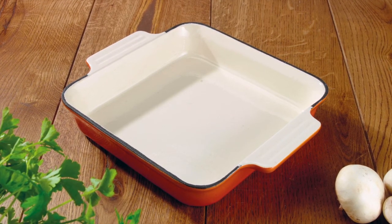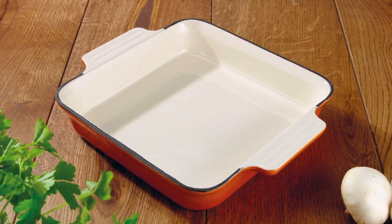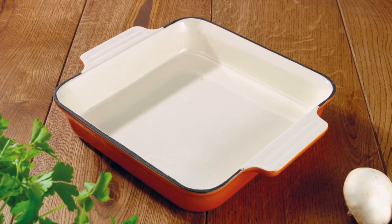An unbelievable price for a roasting dish that will last you a lifetime. Our square roasting dish in orange, also available in black, cream and blue.